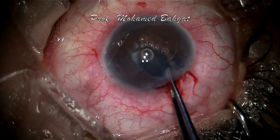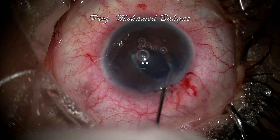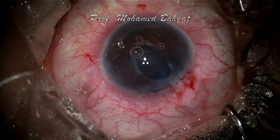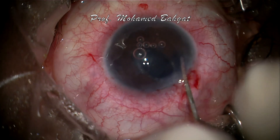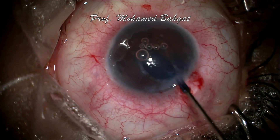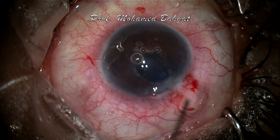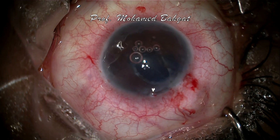Opening the ciliary sulcus is attempted by injecting viscoelastic followed by blunt dissection. It is to be noted that blunt dissection should be gentle to avoid iridodialysis or losing the capsular support. If gentle blunt dissection was not successful in opening the ciliary sulcus, cutting the adhesions is done using micro scissors.